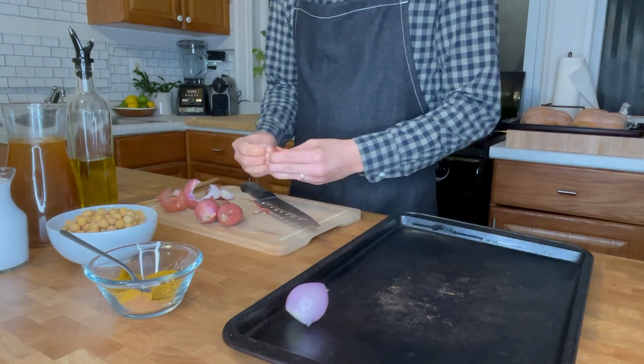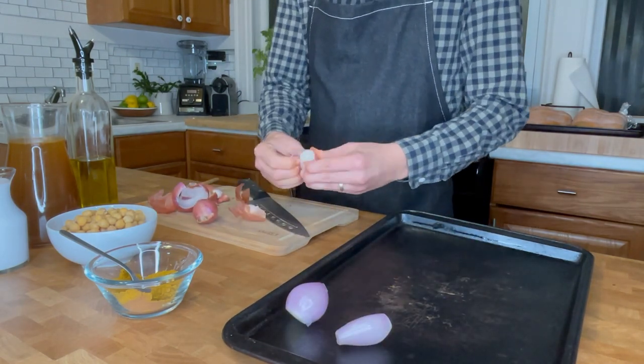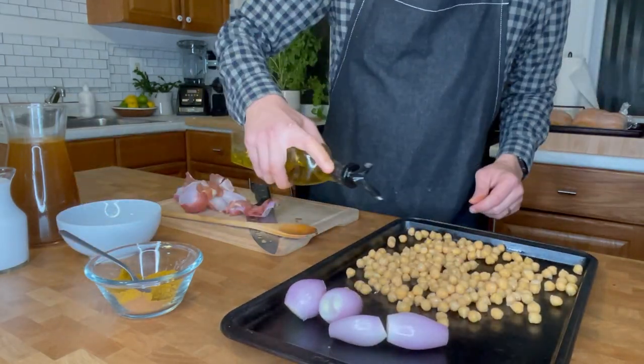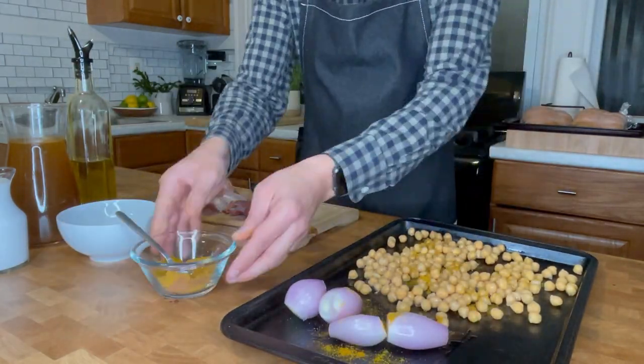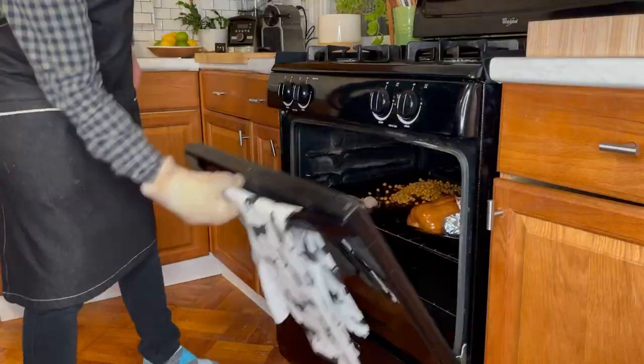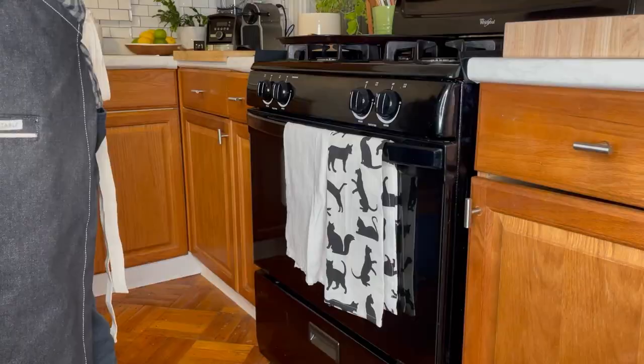Next, peel your shallots and put them on a second baking sheet. On the same pan, add your chickpeas and drizzle with a little bit of olive oil and some of the spice mix. Place it in the oven for 15 to 20 minutes. Take it out when it's done and leave the squash in.